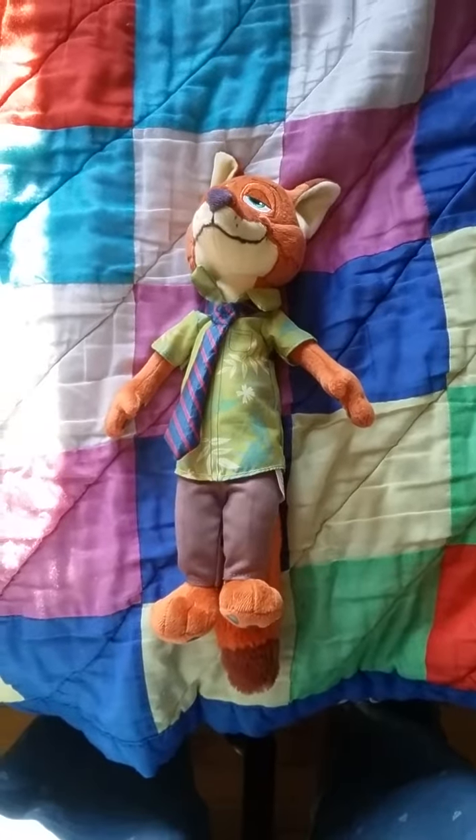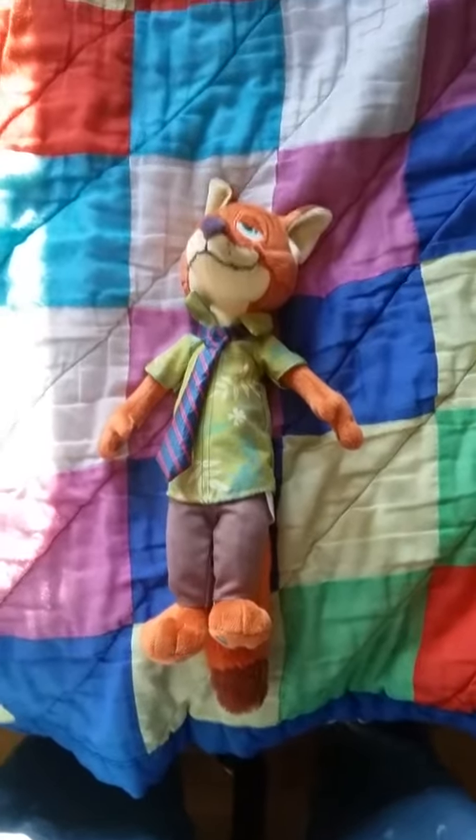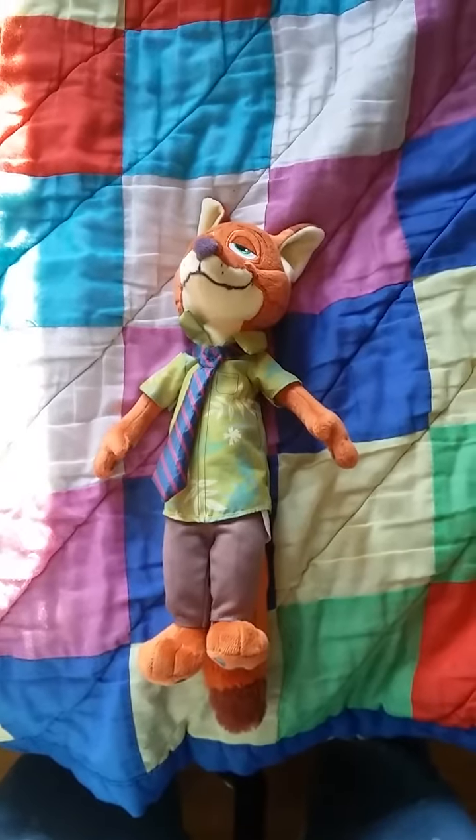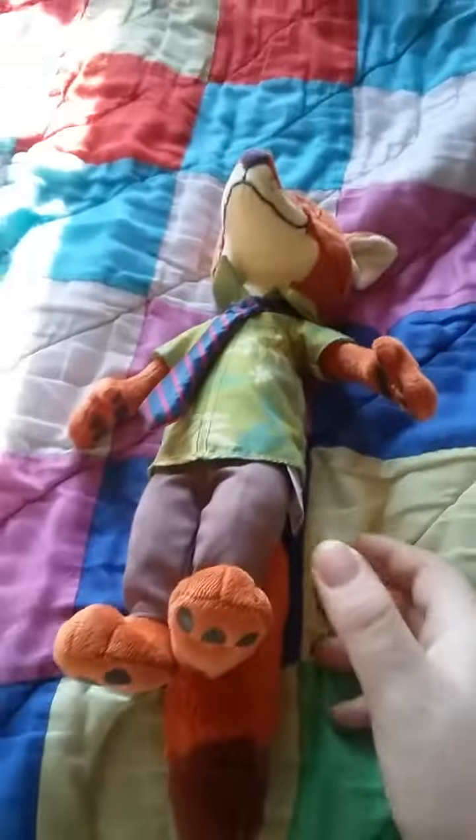Hello everyone, this is Bionicleman64, and today I'll be doing a review of a Nick Wilde plushie from Disney's Zootopia. I watched the movie a few weekends ago, and it was pretty amazing.